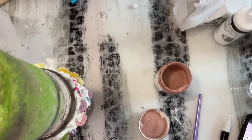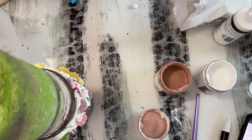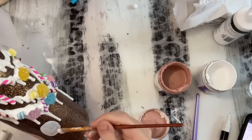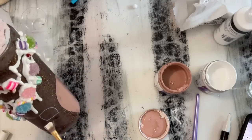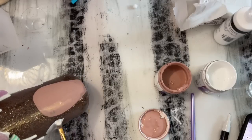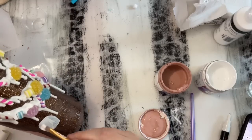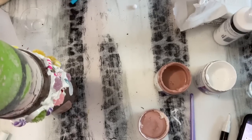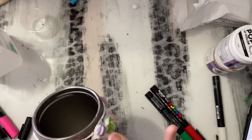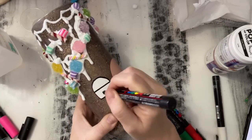If you guys don't feel confident in your painting abilities, you can definitely just cut your doors or your windows out of vinyl or printable vinyl — I'm sure you can get stickers or something like that. I just wanted to paint them on; it was the quickest option for me and this is a fairly simple thing to do. With this paint I typically do two or three layers, especially since we're painting on a dark background. I'm going to let this dry, come back and do another layer, and then we're going to add some details. Now that our paint is all dry, I am just going to outline the windows and doors and add some details.